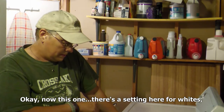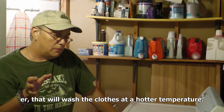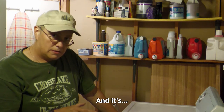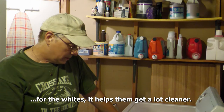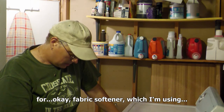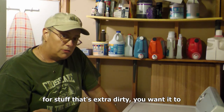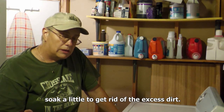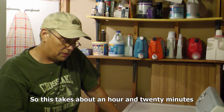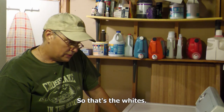Now this one has a setting for whites. If I press whites, then that will wash the clothes at a hotter temperature, which for the whites helps get them a lot cleaner. I have the option for fabric softener, which I'm using. And I'm also going to use soaks — for stuff that's extra dirty, you want it to soak a little to get rid of the excess dirt. So it'll add a little more time — this takes about an hour and 20 minutes for the whole process to be done. So that's the whites.